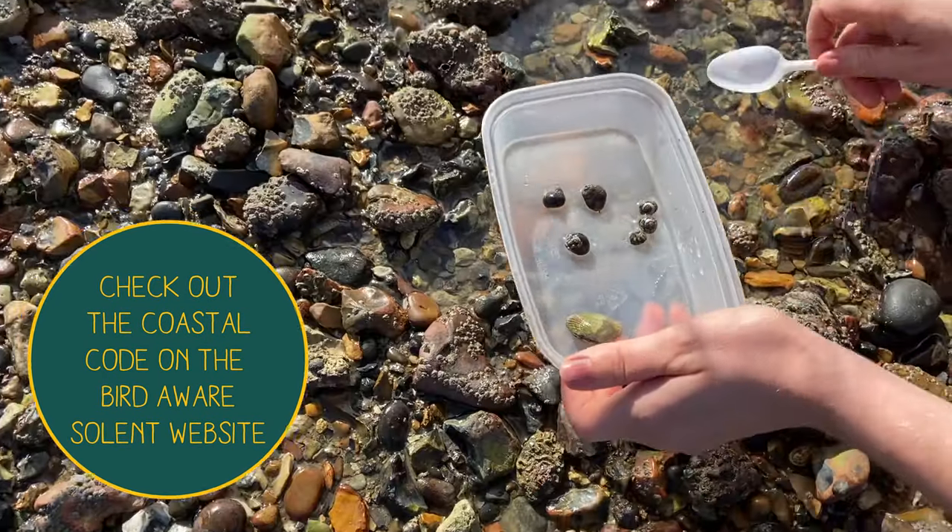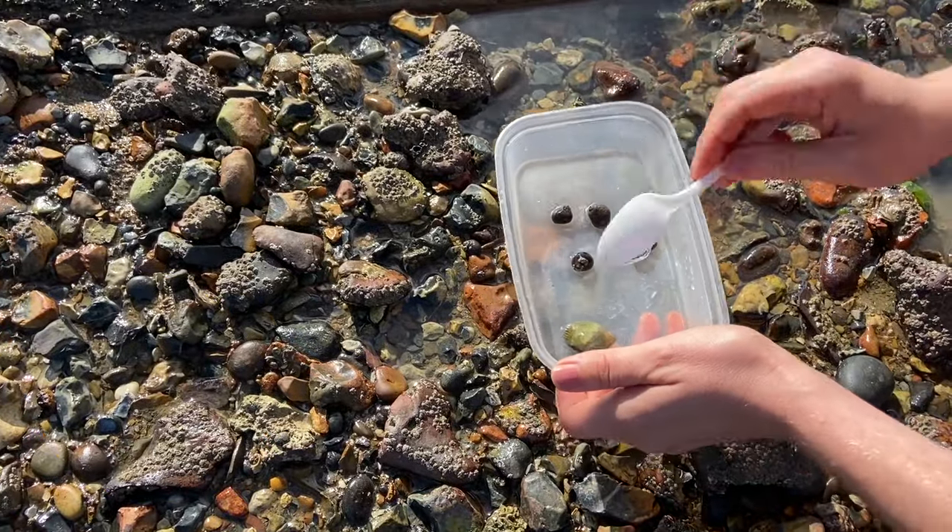Always remember the coastal code while you're out and about on the beach. All these amazing creatures that you're going to find on the beach is what these birds are eating. So look out for birds, move away if they become alert, keep your dog close to you and follow instructions on signage.